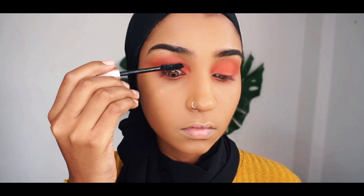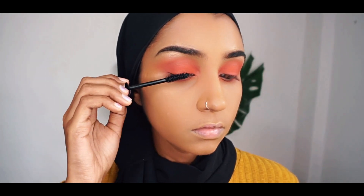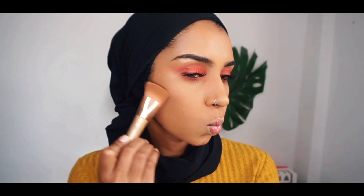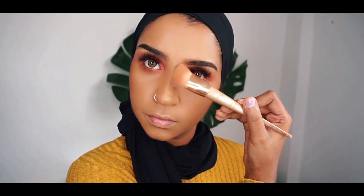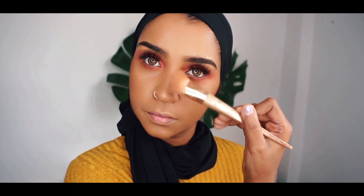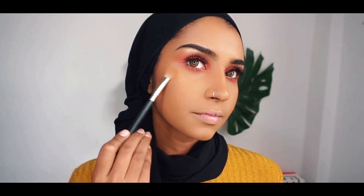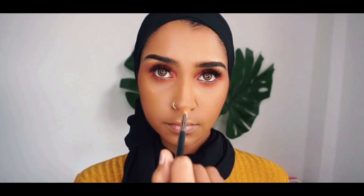And for mascara, I'm using Lash Paradise from L'Oreal, and then I went on and put on lashes off-camera. You can definitely skip lashes if you don't want to. And then I'm taking L'Oreal Infallible Pro powder to contour my face, in the shade 800 Coco. And then I'm taking this from Fenty Beauty — this is the Kilowatt Foil Highlighter — and I'm taking the yellow one to highlight my face.